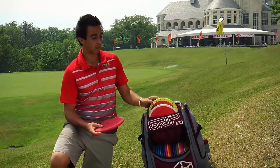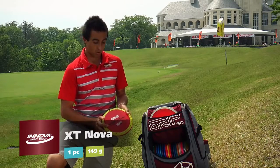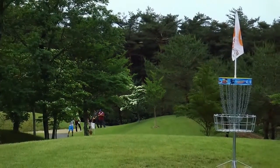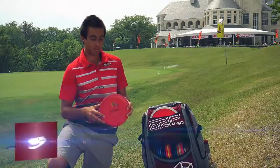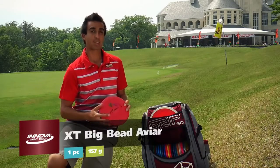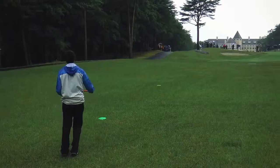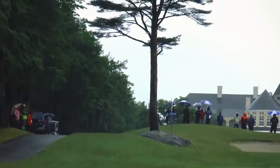First off, my driving putters. I carry two. I have the Pro Nova, which I like for straight or understable shots, and it sticks really well on these short grass fairways. Next, I have an XT Big Beat AVR. The XT is a new plastic that just came out — it's a little bit more durable but a similar feel to DX, and I really enjoy it out here, especially in the lighter weight.